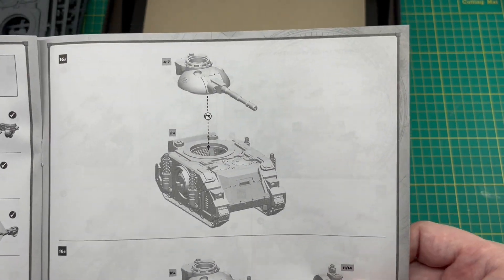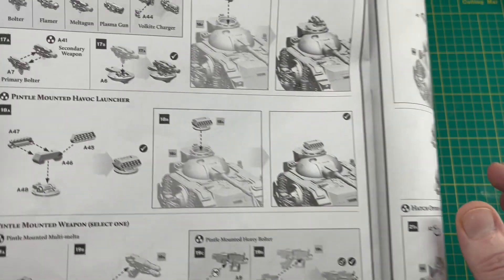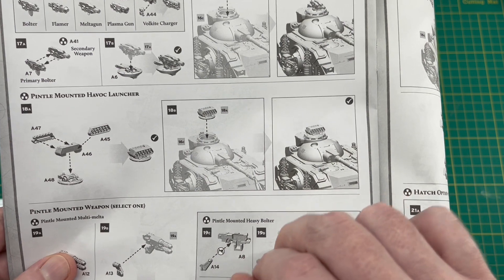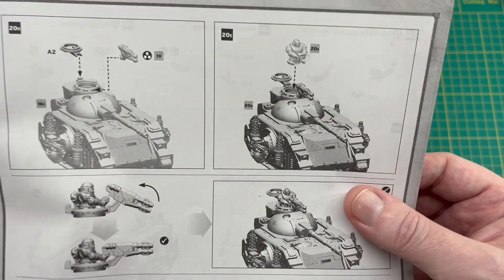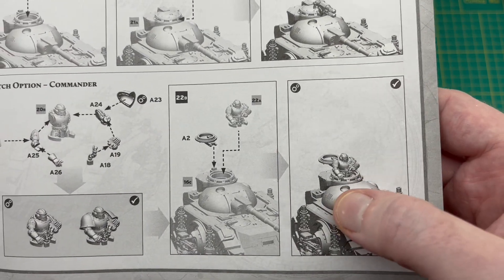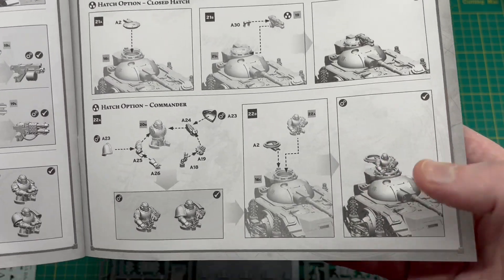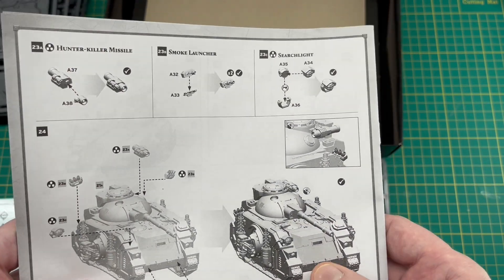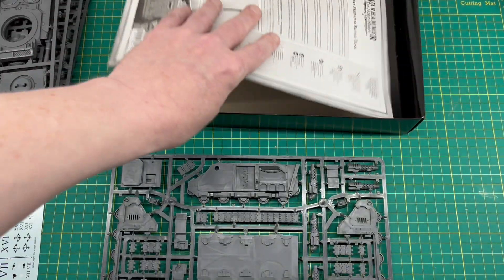Lastly it's turret on and sponsons on. Then you've got the options from the tank accessory sprue: bolters on top of the turret — which I think looks a bit weird — a missile launcher, which doesn't look too bad, or a gunner with a pintle-mounted weapon. There's also a commander option with binoculars, which doesn't look too bad, though it's not a massive turret so a bit of suspension of disbelief is needed. You've also got hunter-killer missile, smoke launchers, and searchlight.